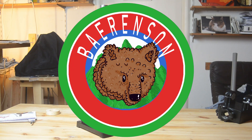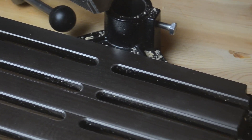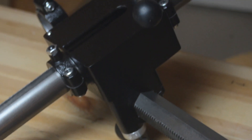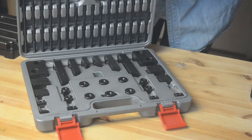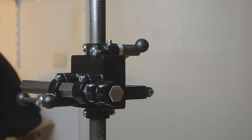Guten Tag! This is the BF1240 by the company Wabeco. BF stands for — well, it actually stands for Drill Stand Mill Stand, I'm not sure. The price is 145 euros without any gadgets. The two-axis coordinate table with clamping claws set costs 156 euros, and the complete set costs 301 euros.